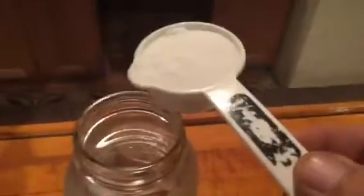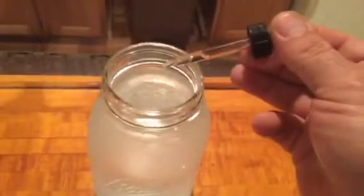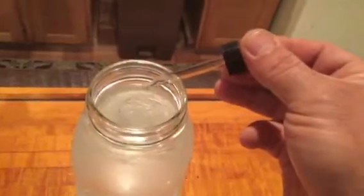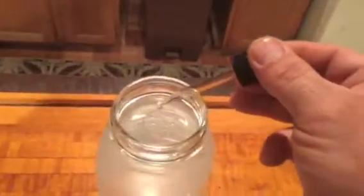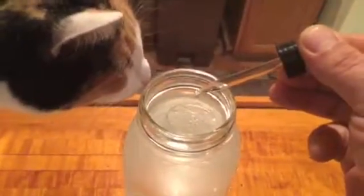So I'll go ahead and perform this task and show you. There goes the sugar. There's my cat being nosy. Now I'm going to get 20 drops — counting out: one, two, three, four, five, six, seven, eight, nine, ten, eleven, twelve, thirteen, fourteen, fifteen, sixteen, seventeen, eighteen, nineteen, twenty. This eyedropper is not working very well, but there you go.